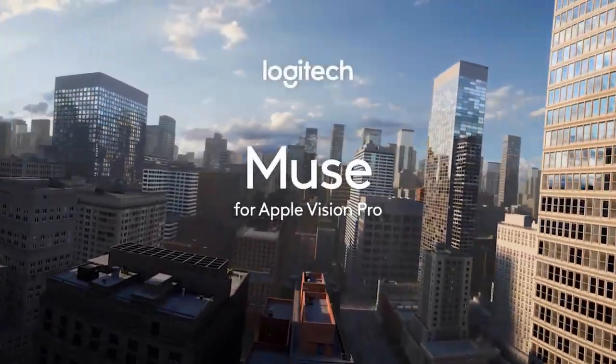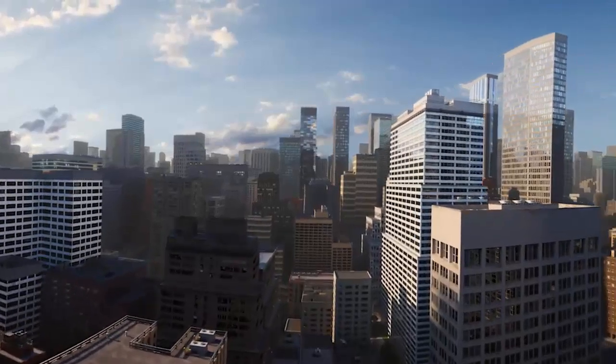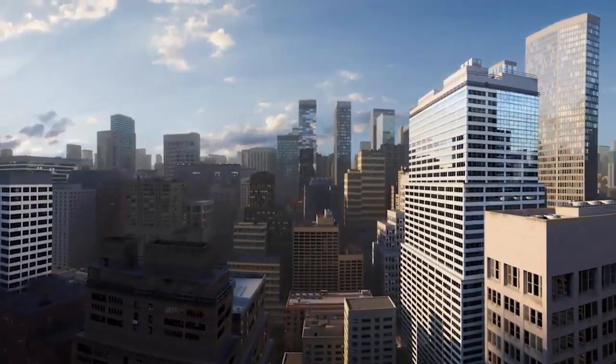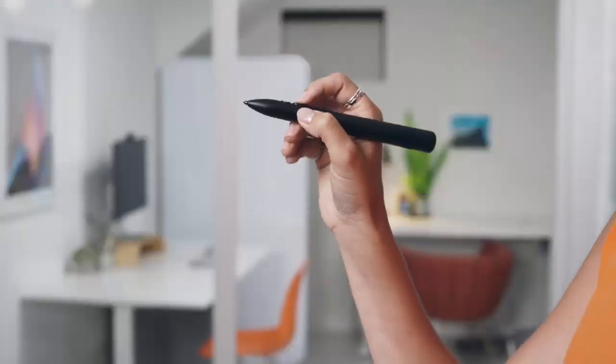For years, spatial computing has looked like magic, but felt like make-believe. We could see our ideas floating in 3D, but could we really touch them? That's about to change.